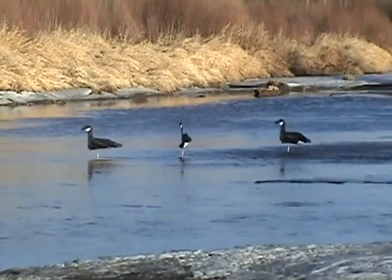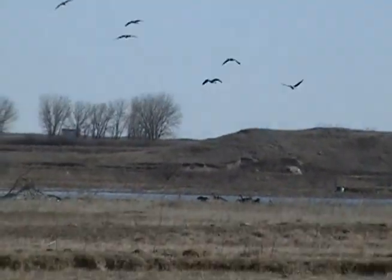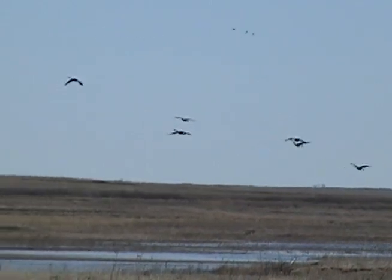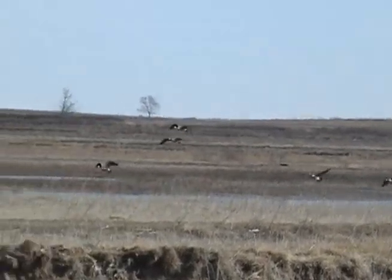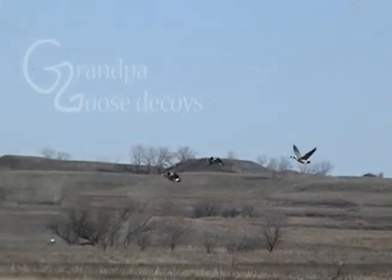These are nice — I wouldn't have anything else, no kidding. There's no need to. These decoys are great.